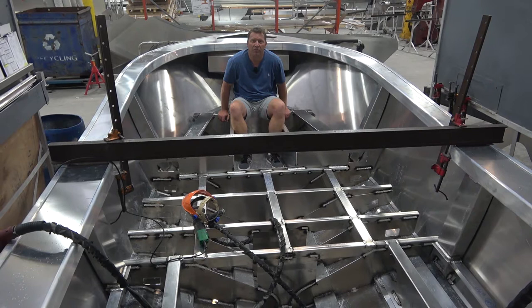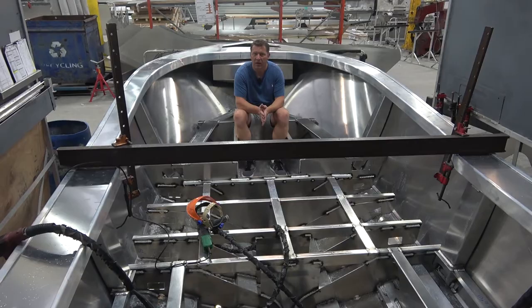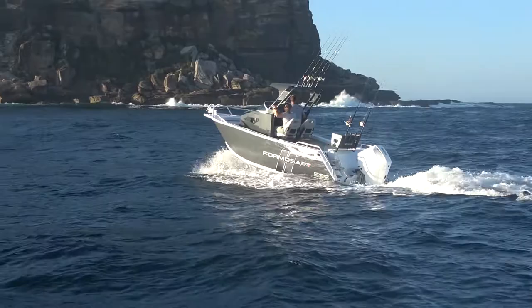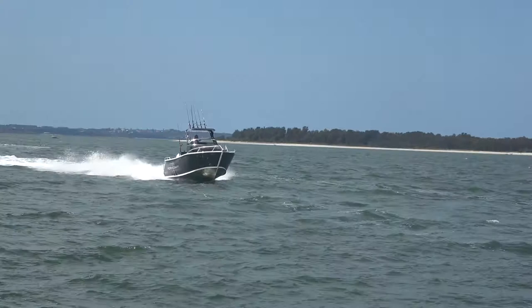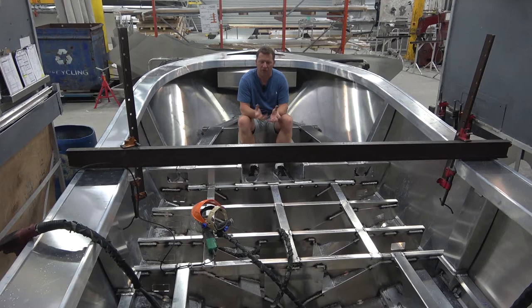Hi, Derek from Good Times Marine. I'm sitting in the Formosa factory, actually sitting in a Formosa 595. This is one of our boats being constructed at the moment. I thought it'd be a great opportunity to have a look at what goes on under the floor, because these boats are massive, they're wide, they're super deep, and no one really knows much about the hidden secrets underneath the floor. So let's take a look through this 595 and see what goes into creating the structure of the hull of a Formosa.